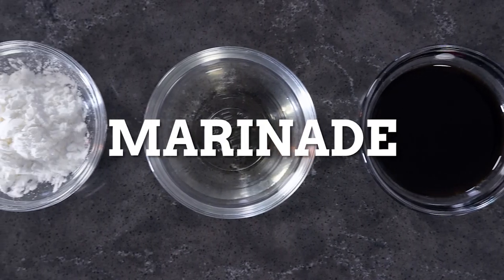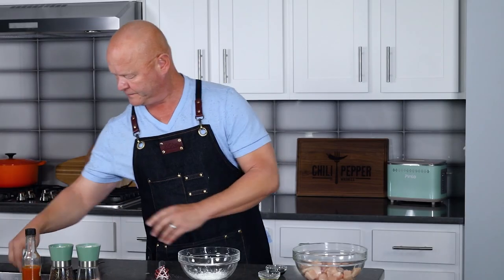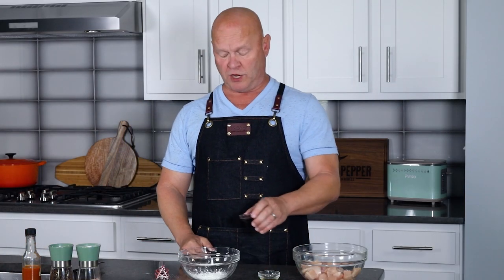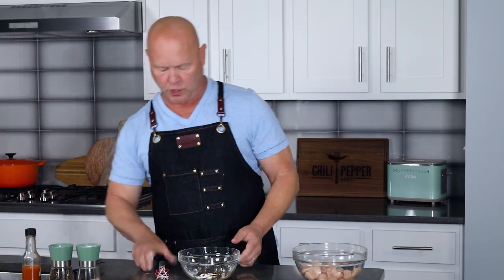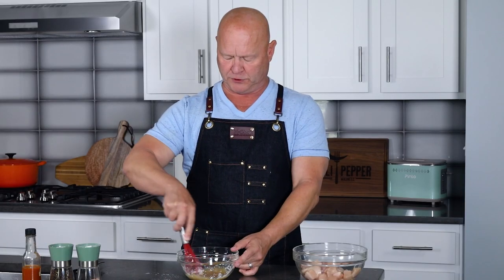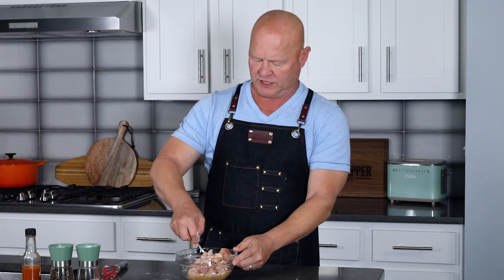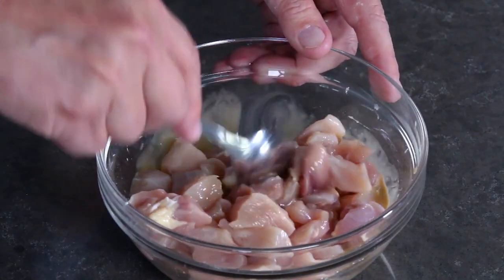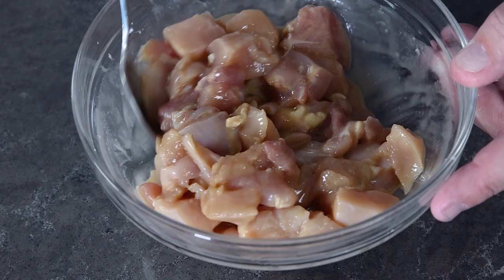First thing we want to do is marinate our chicken. I have two teaspoons of cornstarch in a bowl, a tablespoon of soy sauce, and a tablespoon of rice wine. Whisk this together to create a simple slurry. I have a pound of boneless chopped chicken, cut to bite size — you can use chicken breast or chicken thigh, today I have a combination. Add the chicken to the bowl and get it all evenly coated. Set this aside and then we'll make our sauce.